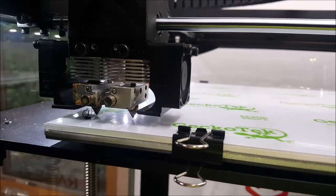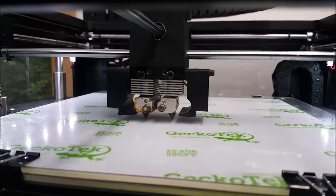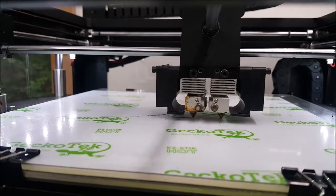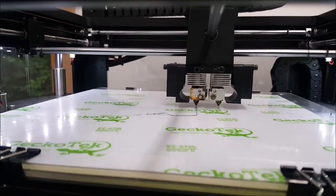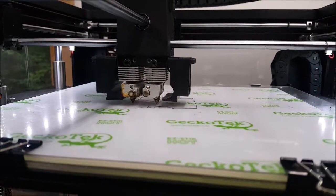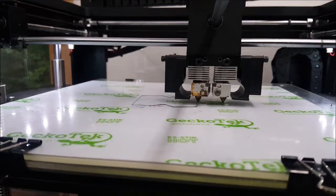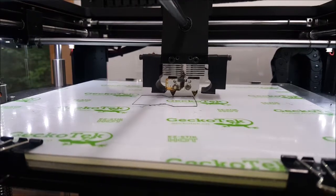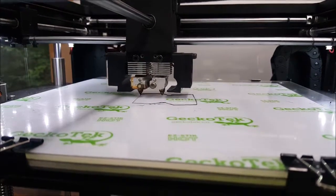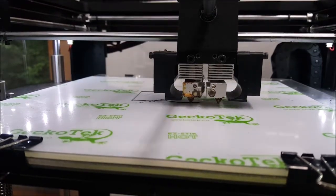It looks like it dumped some filament and then raised up. It still seems to be putting stuff down a little high. I hope the video shows the problem.